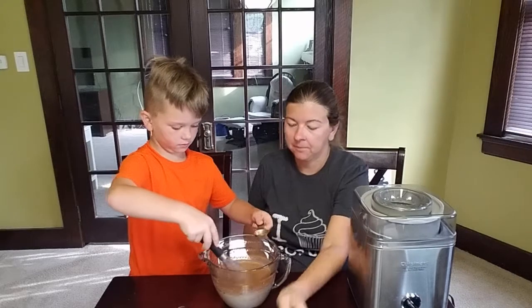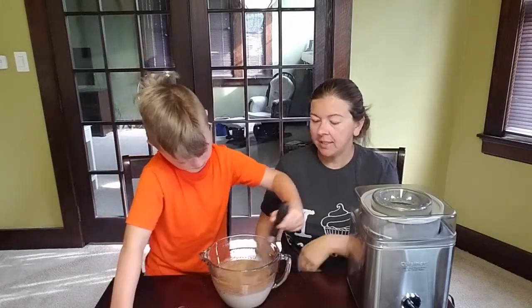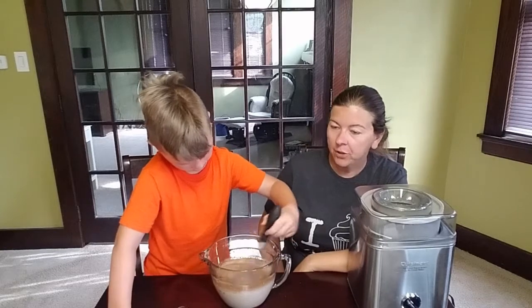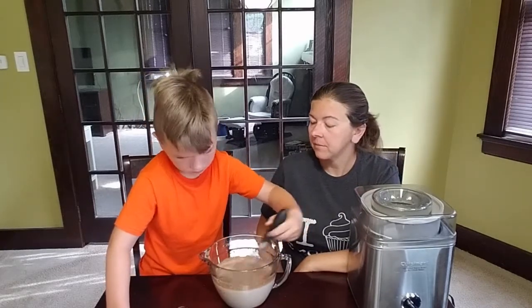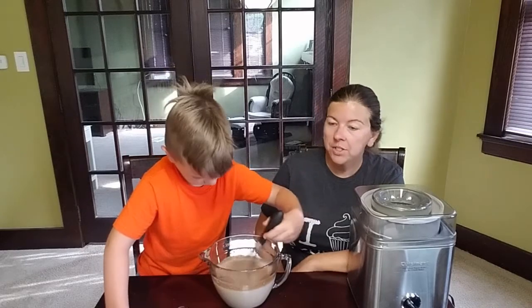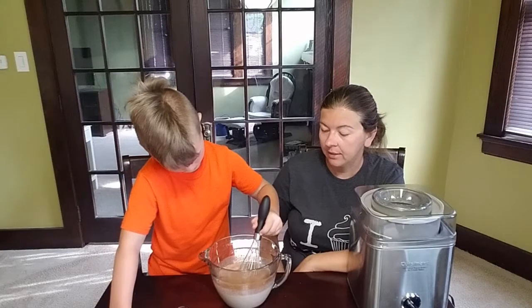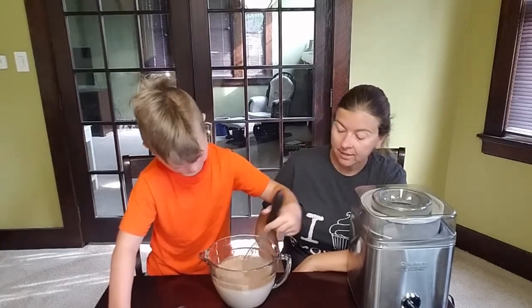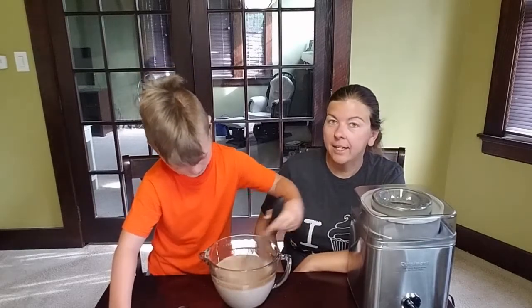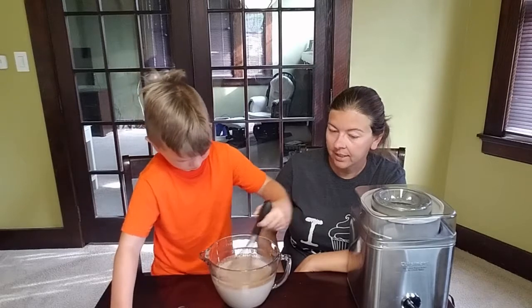Also, that's homemade vanilla too! Once you get that stirred in good, we're going to add the cream. Once you add the cream, you don't want to whip it too hard — you don't want to add a bunch of air. You want to let the churner add just a little bit of air as it's turning, so stir it good and then once you add the cream just mix it in, don't go crazy on it.